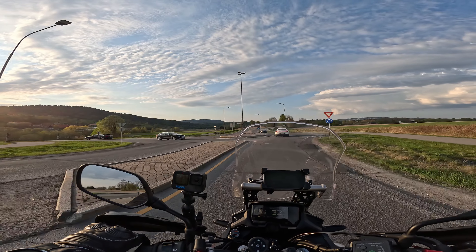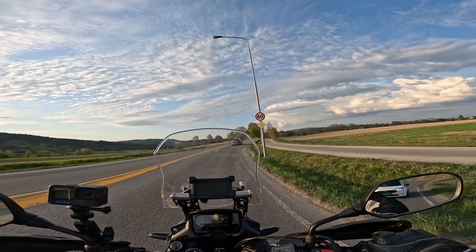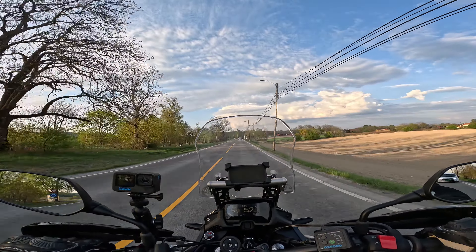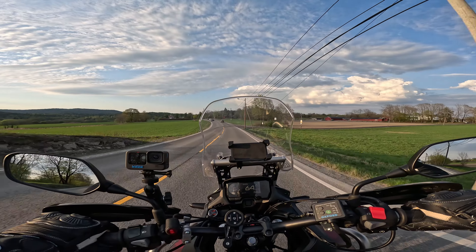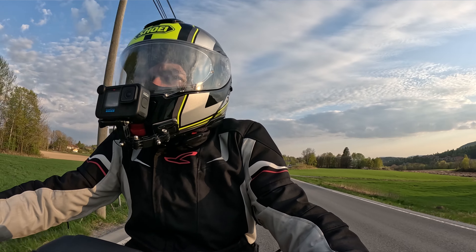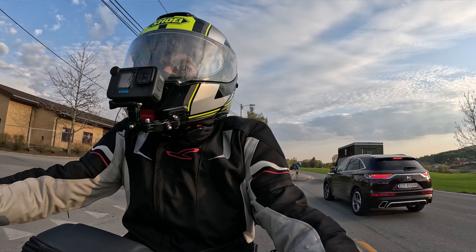I'm currently planning to travel from Norway, from a small city outside the capital Oslo, to a city in Norway called Ålesund. From there I'll take the ferry, then onwards to Hirtshals in Denmark, and from there it's a pretty swift ride crossing Germany, Netherlands, and probably Belgium or France.